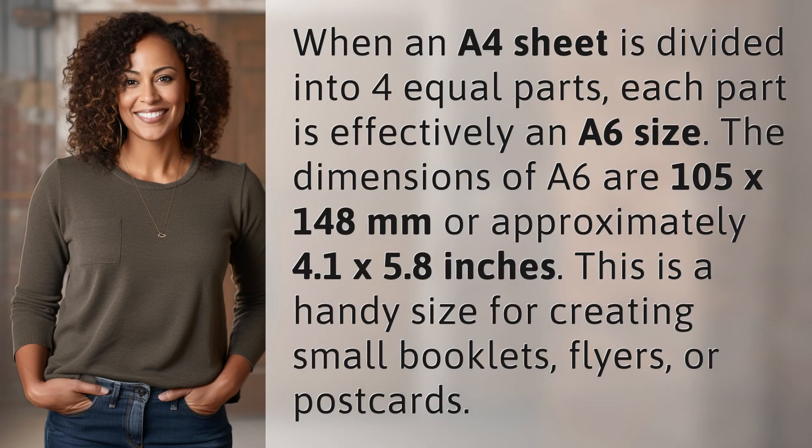When an A4 sheet is divided into four equal parts, each part is effectively an A6 size. The dimensions of A6 are 105 by 148 millimeters, or approximately 4.1 by 5.8 inches. This is a handy size for creating small booklets, flyers, or postcards.